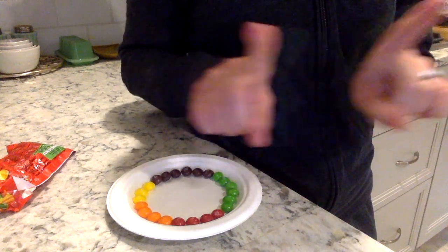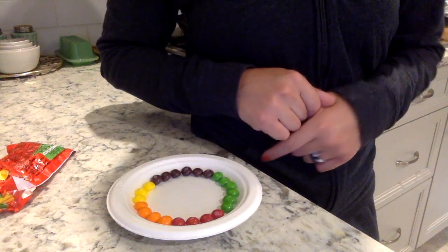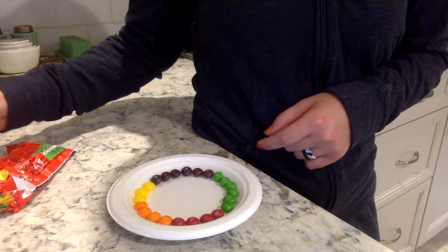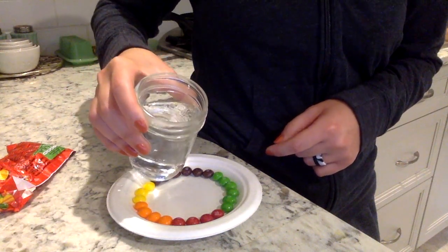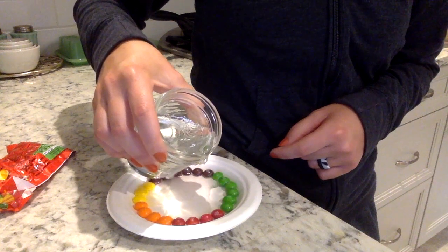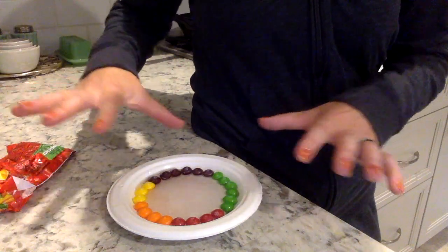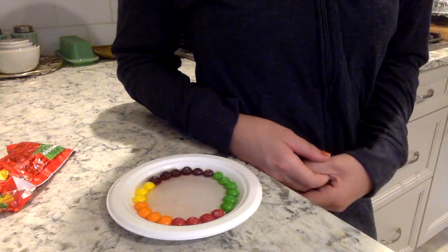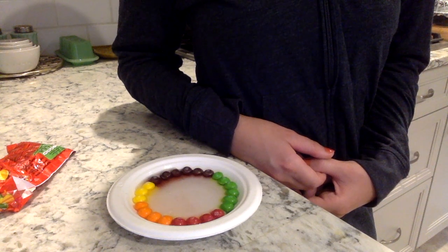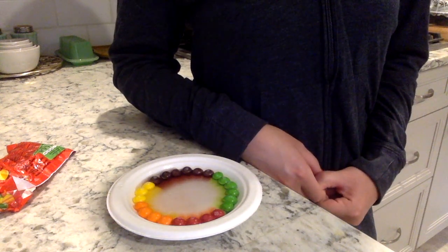And six green. Now let's make our prediction. Do you think the colors are going to stay the same, or are they going to look different at the end? Same or different? I think it might look a little different at the end. Let's take our water — I'm just going to pour a little bit in the middle. You want to pour enough so that it reaches all the way around, so the entire bottom of the plate is covered with water. Let's just watch to see what happens — I think it's changing! Do you see those colors?